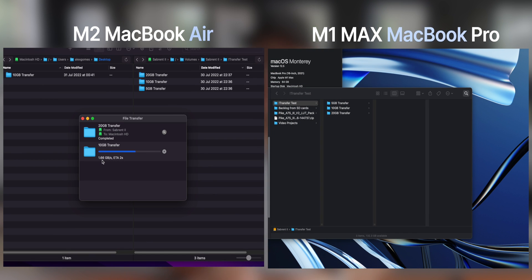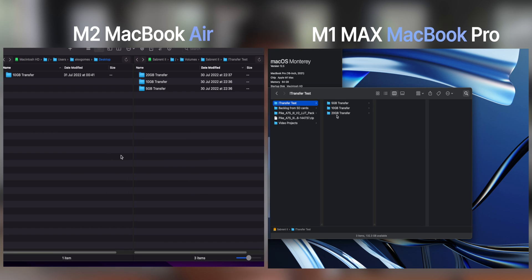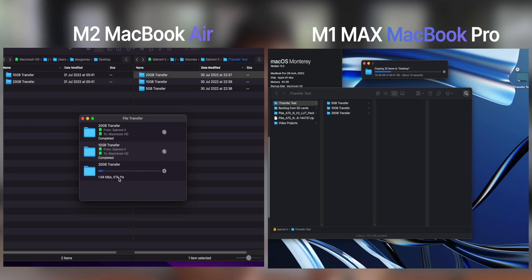Here's how long it takes to move a 5, 10, and 20GB folder into the M2 MacBook Air. Doing the same transfers on the M1 Max MacBook Pro is even faster because it has a faster controller and probably a bigger cache. On the Air you'll notice a little slowdown with the bigger folders, but on the M1 Max I was able to move all the folders together several times under 10 seconds — that's proper productivity speeds.